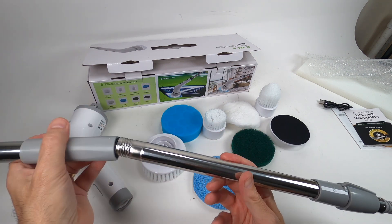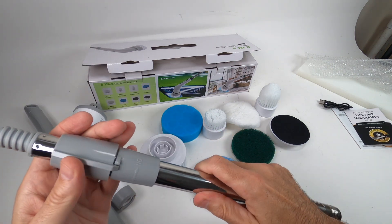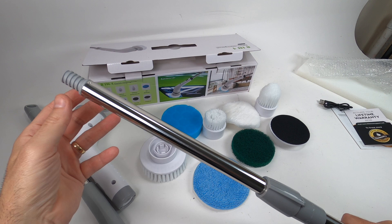When you attach them you can use it as-is, but this is also an extension wand — you just open this up and you get more reach, which is kind of cool for windows and things like that, or if you don't want to bend over.